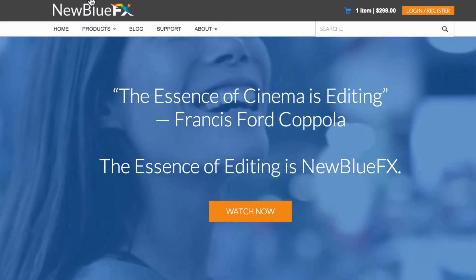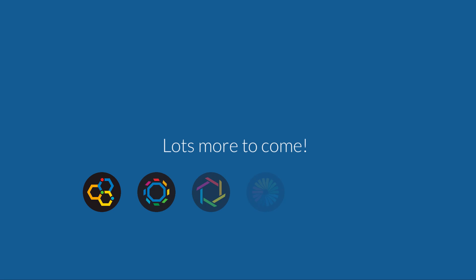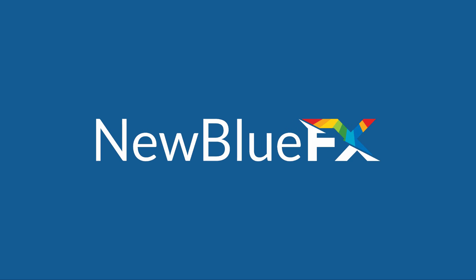There's so much more to see on NewBlueFX.com, and we'll show you more on an upcoming tour. But for now, this is Melissa Jordan Gray with NewBlueFX. Happy editing!